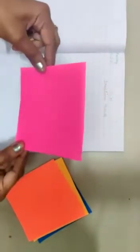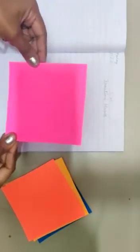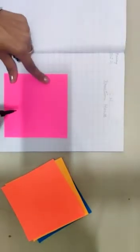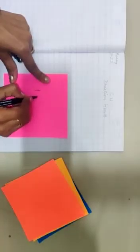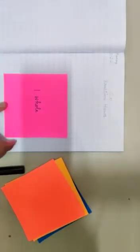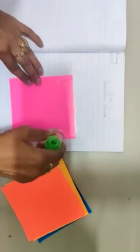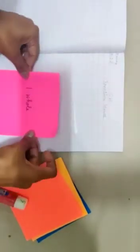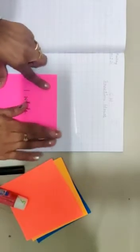Now you can take any color of your choice. This is one sheet, one single sheet, so one sheet means yes, it means one whole. So with a pencil or with a sketch pen you write 'one whole' on the sheet, and after writing it we are going to paste this sheet. You can take the help of your parents while pasting the sheet.